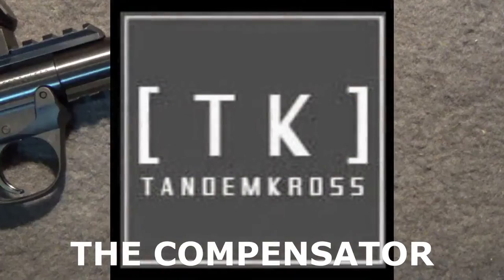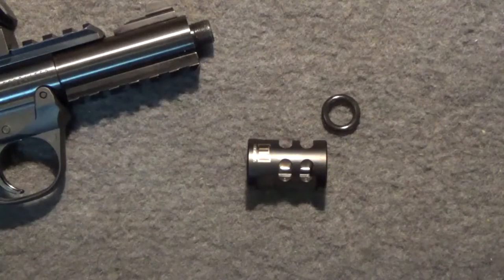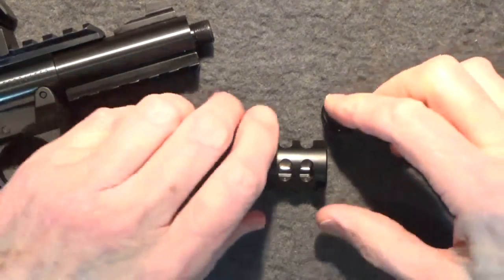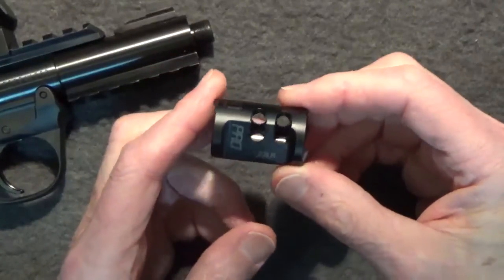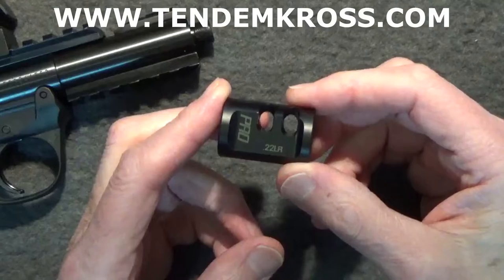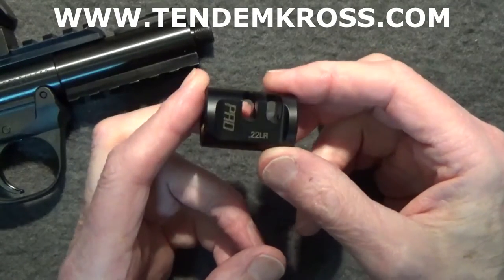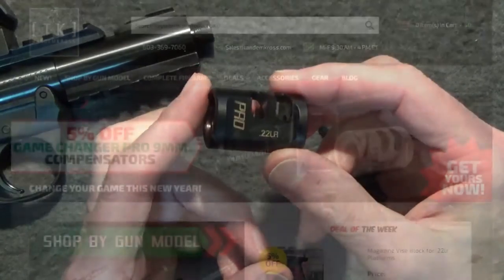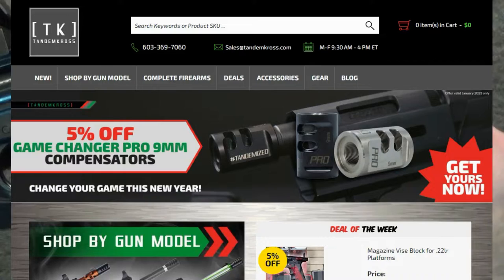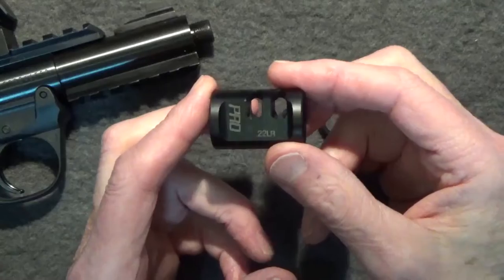Tandem Cross is an aftermarket firearm parts company located in New Hampshire that manufactures solutions and improvements for popular firearms. Their slogan is making an already good gun great. You can check out their list of upgrades available on their website at tandemcross.com. There are obviously other manufacturers of gun compensators and you should check them out before you buy, but I chose Tandem Cross because they have good reviews, great customer service, and offer a hassle-free lifetime guarantee on all their parts.